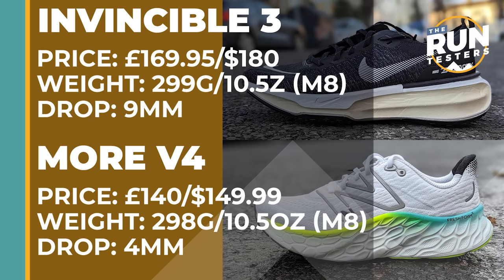The Nike Invincible 3 costs £169.95 or $180. It weighs in at 299 grams or 10.5 ounces for men in a size 8 and the drop is 9mm. The New Balance Fresh Foam More V4 costs £140 or $149.99. It weighs in at 298 grams or 10.5 ounces for men in a size 8 and the drop is 4mm.